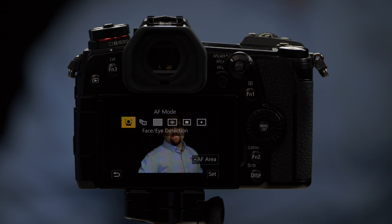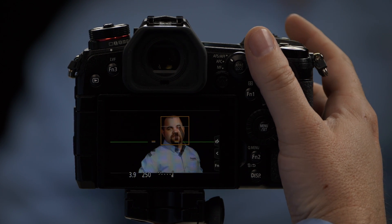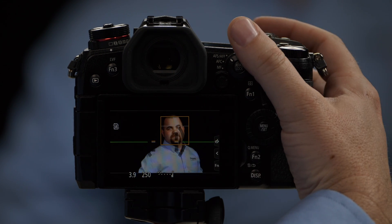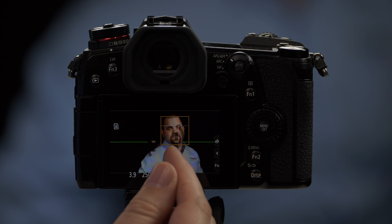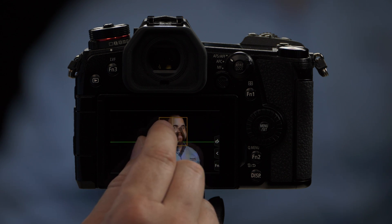The option to the left is face and eye detection, which is fantastic for portraits. When we select face and eye detect, you'll notice a yellow box that surrounds TJ's face. There's also a little white crosshatch pattern on his right eye, and if TJ moves his head a little bit, that crosshatch pattern jumps around because the camera doesn't know which eye to focus on. But if I just touch TJ's left eye, now as TJ moves his face, you'll see it stays on his left eye.